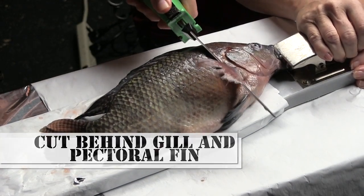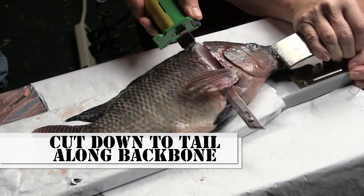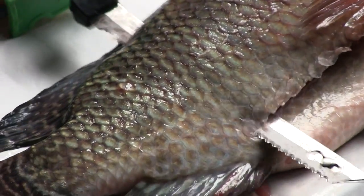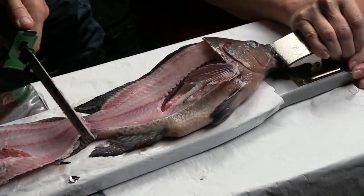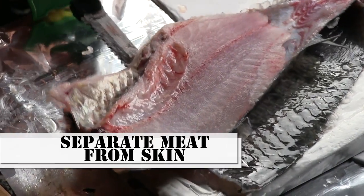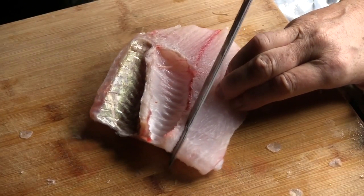Cut behind the gill and the pectoral fin, go down to the backbone, cut back to the tail, going along the backbone. Use the bend of your knife to run along the back of that backbone. Flop that piece over from the tail, work your way back using the fish itself as weight. Pull against it and you'll come out with a whole piece.